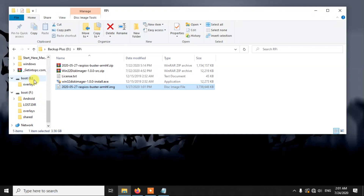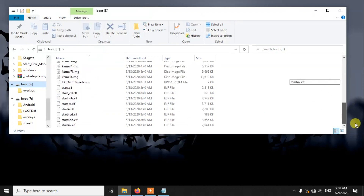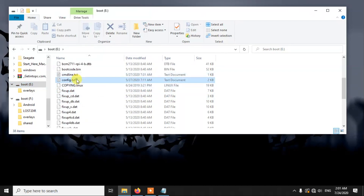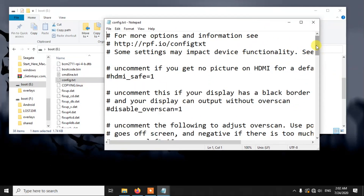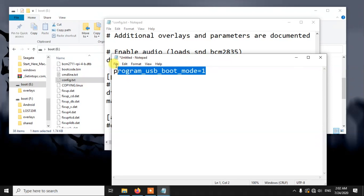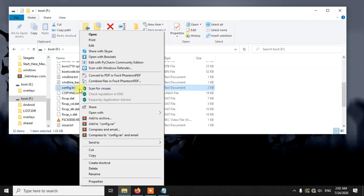You can now see two boot folders on your PC because I have also inserted my memory card. It doesn't matter which boot folder belongs to which card or USB drive, because in both we need to edit a single file. There is a file in the boot folder called config.txt — you need to open that file, go to the end of it, and add a single line. I will add this text in the video description, so just copy that line and paste it at the end of the file, then save it. You need to do the same thing for both the memory card and the USB drive boot folders.